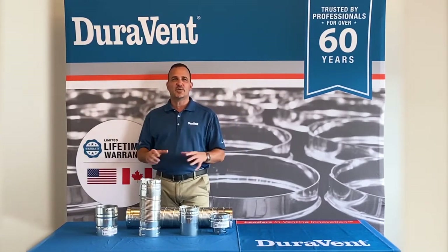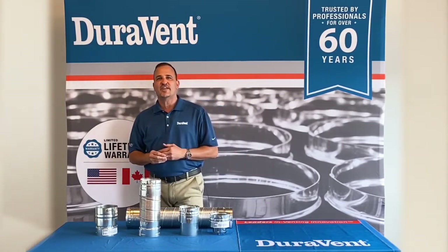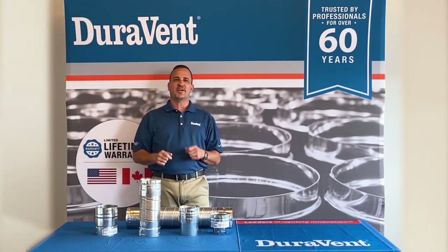We appreciate you. We really enjoy teaching you this stuff. Please check out more content at the Duravent YouTube channel, and have a great day.